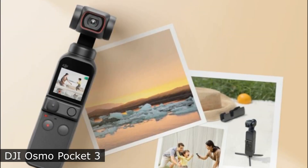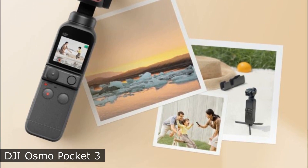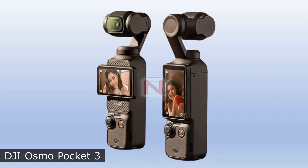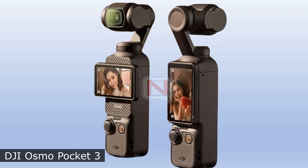The DJI Pocket 2 presentation took place on October 20th, 2020, so the new model may be announced very soon. By the way, it seems that the company also decided to return to the original name, since the second version was without the word Osmo.